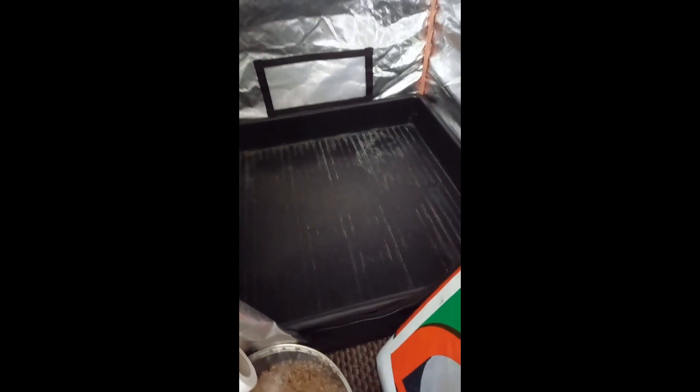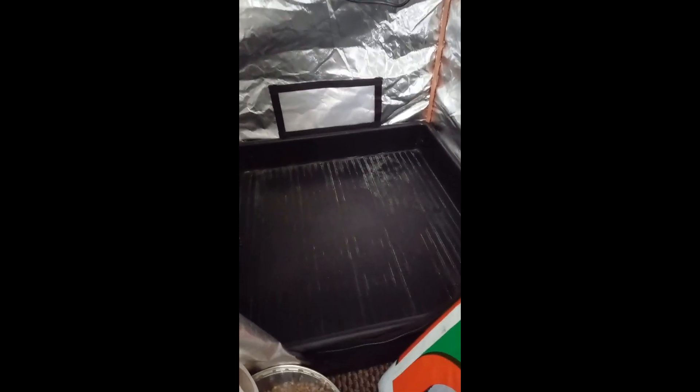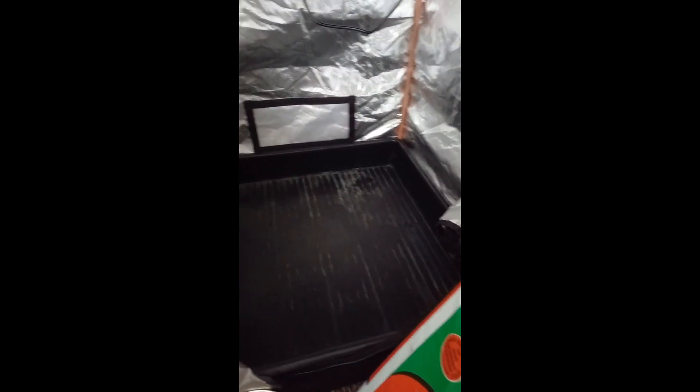Step two: get a great big tray for your soil, your substrate. You can use Coco Coir, Peat Moss, whatever you like. Obviously in Europe, Peat Moss has sustainability questions, so Coco Coir is a more environmentally friendly option. Whereas Peat Moss does have some nutrient value, it's pretty small and it's kind of acidic.